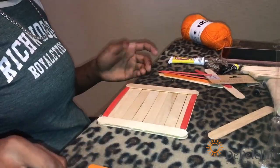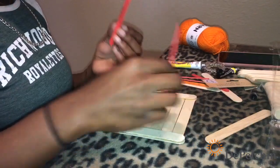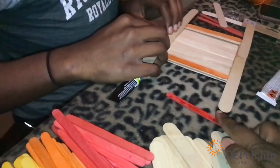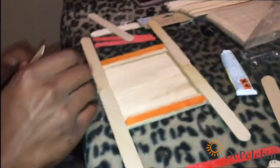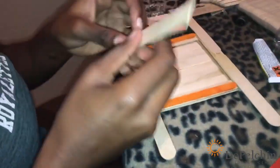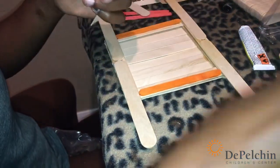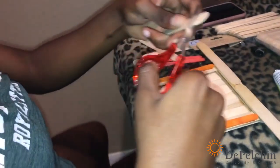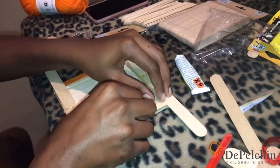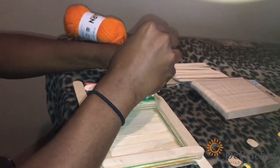The base is dry now and we're going to add on the rest of the material. The birds can sit on this end and eat.